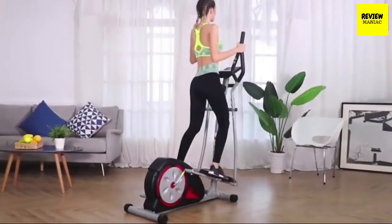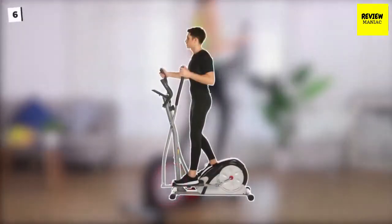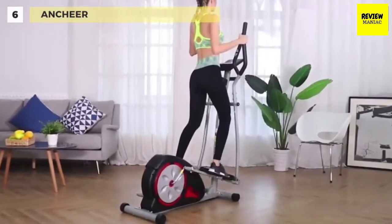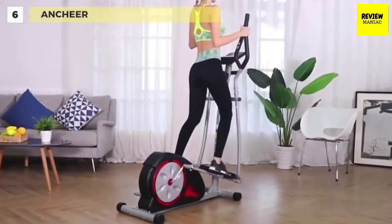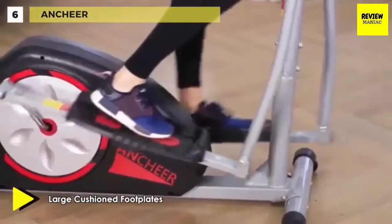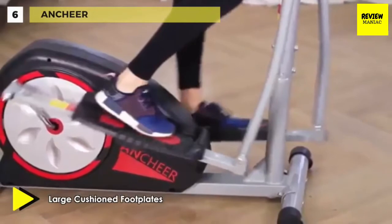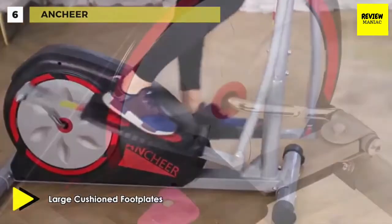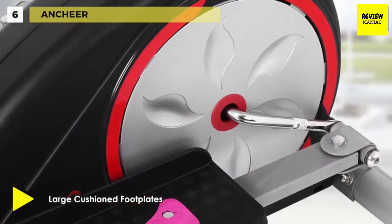We are starting our list with the Ansheer elliptical machine. This elliptical machine comes with a compact ergonomic design, eight levels of magnetic resistance adjustments, friction-free linkage system, and tubular steel construction for long-lasting durability. The broad base also provides robust stability.